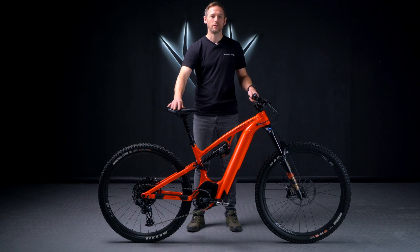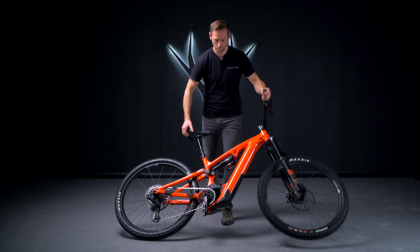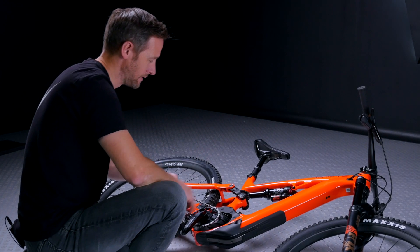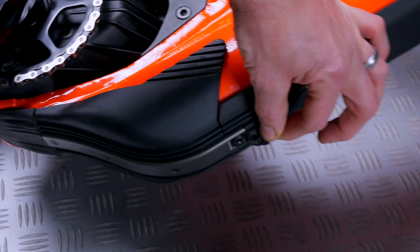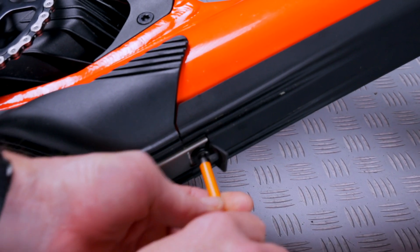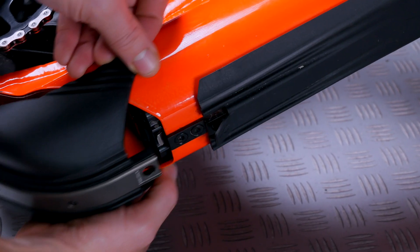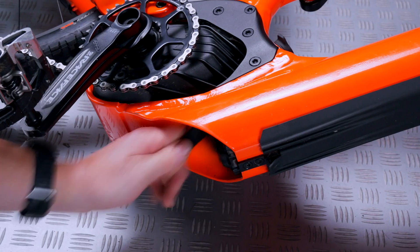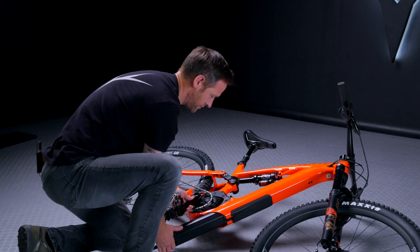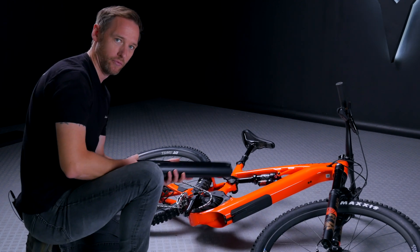For this version, we're going to show you how to change the battery as if you're on the trail. First, lean the bike down onto its non-drive side. Take your 5mm allen key, remove the mud cap, insert the allen key into the 5mm bolt, undo the bolt and place it somewhere safe, then remove the cap from the bike. Grab the pull handle and slide the battery out. The battery will be longer than the clearance, so you may just have to lift it up slightly to take it completely out. And that's how you remove it on the trail.